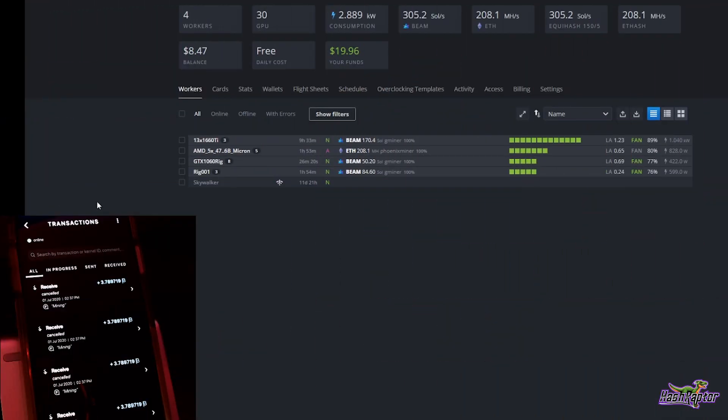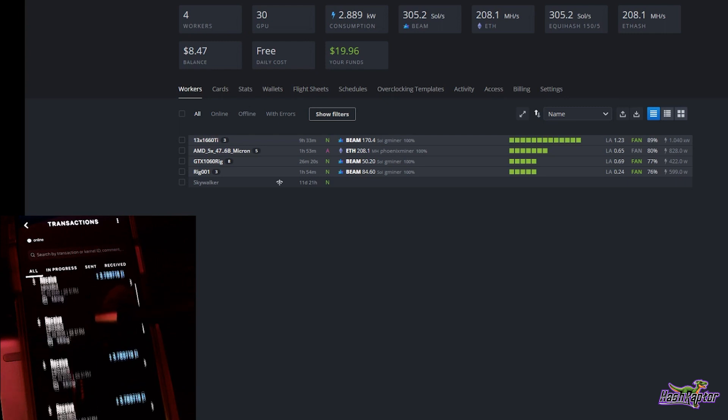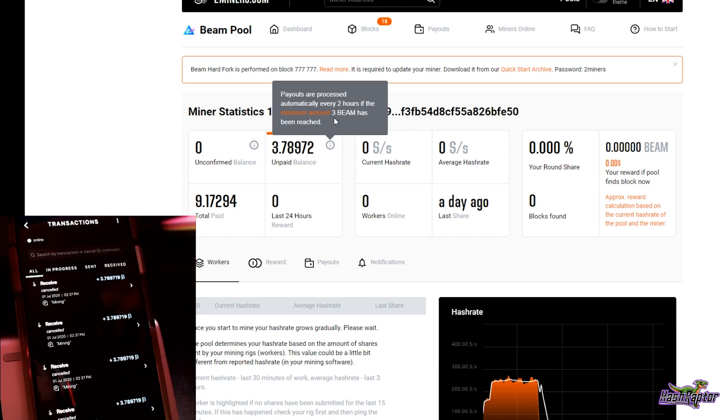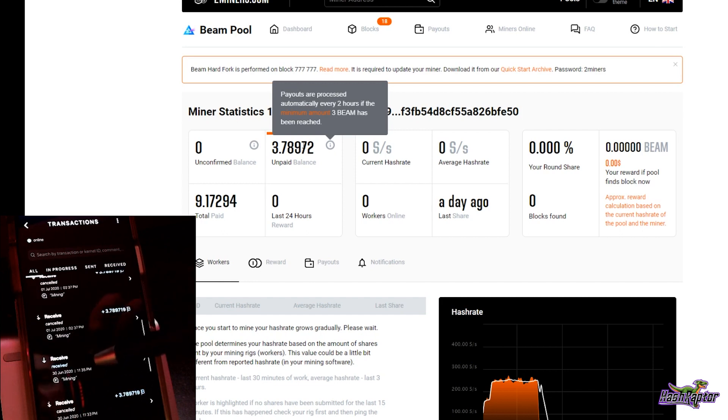Let's jump in and look at receiving money using the Beam wallet from Leaf Pool. Taking a quick look at the desktop — in HiveOS I've got three of my four rigs mining Beam. I wanted to show you the wallet behavior I was talking about. You can see several canceled transactions inside the Beam wallet — for example right here at 2:37 PM. These canceled transactions are attempts by 2Miners to pay out my unpaid balance.